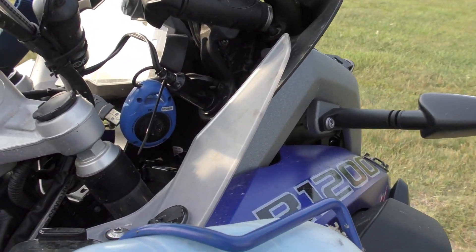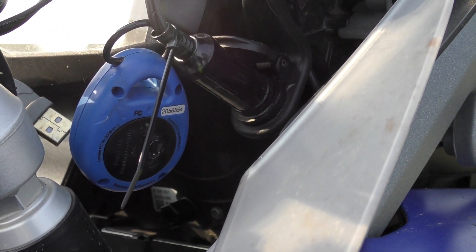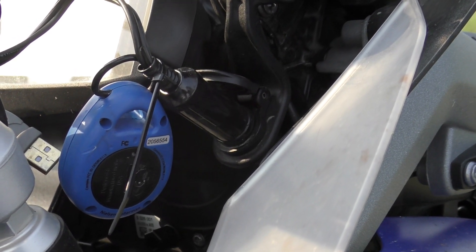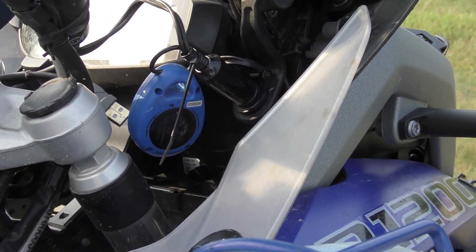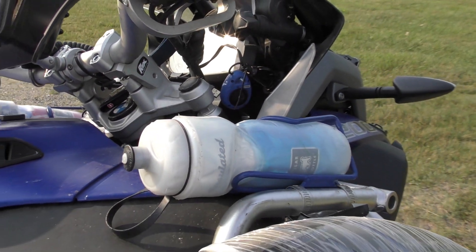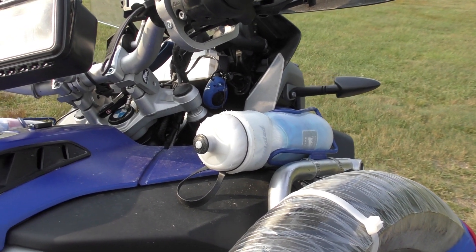I've put a little Kestrel weather station — that little blue thing there, that's the backside you're looking at. It's a little weather station. When I get up in the morning in my tent and I want to know the temperature, whether the barometer has been going up or down, what the humidity is — I use it. Fabulous, really happy with it.